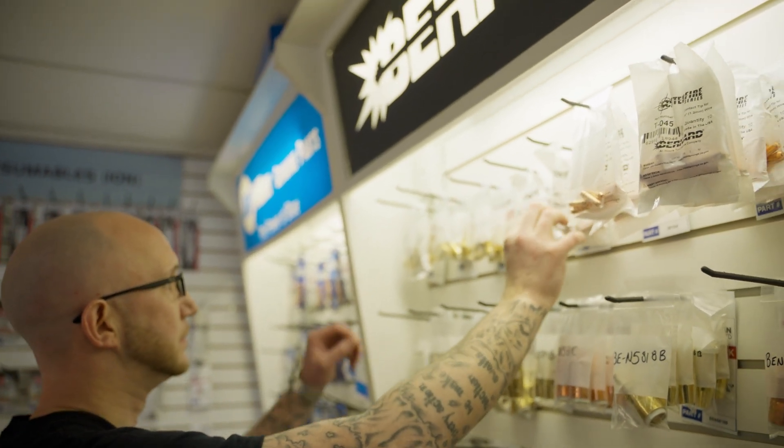If you ever have any trouble trying to pick what's right for your machine, you could always call us at Christian Electric and we'd be more than happy to help you out.